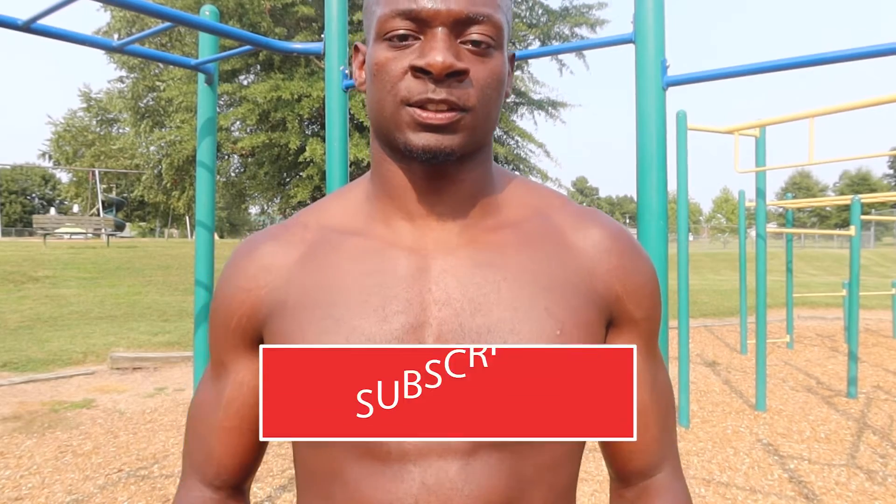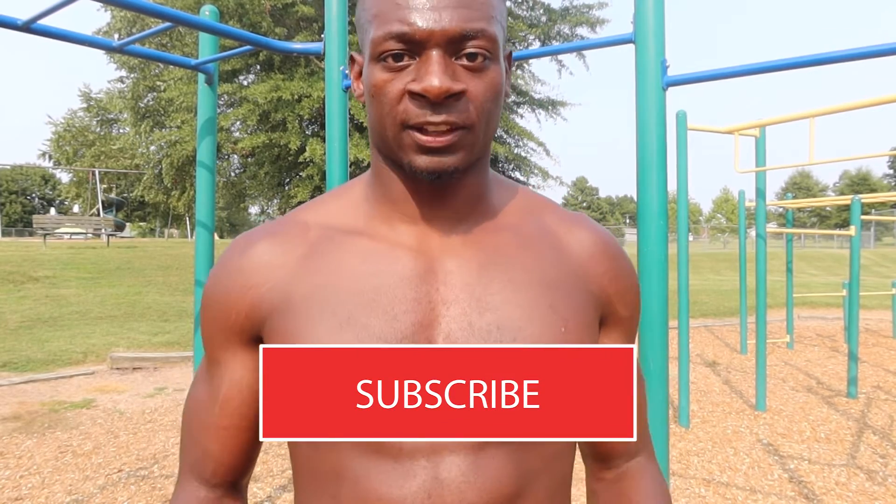It is Joey here back with another video. Please make sure to like and subscribe, cause today I'm gonna teach y'all how to do a back lever.